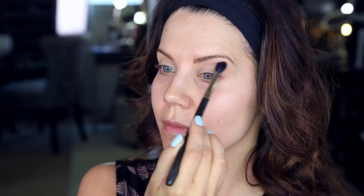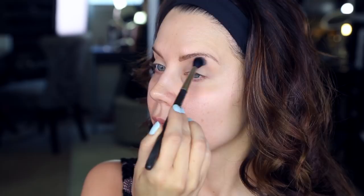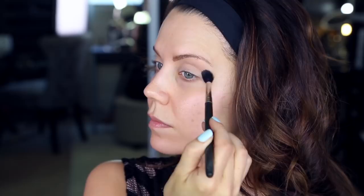First, I am taking the shade Combust on a Mac 224 brush — nothing major going on here. I am just using this as my initial transition color, windshield wiper motions going back and forth, and really extending that a little bit past where I normally would because we're going to be doing a little bit of a cat-eye shape.